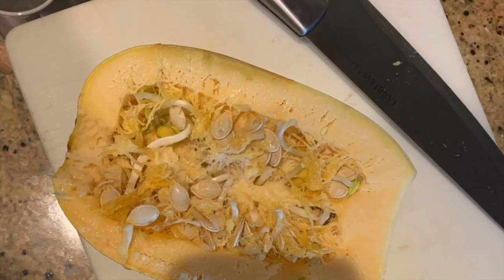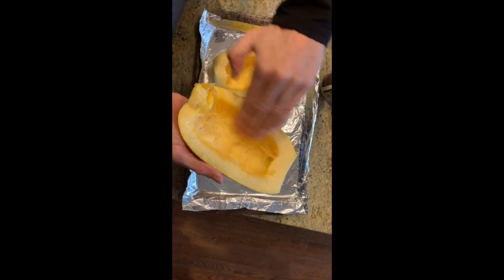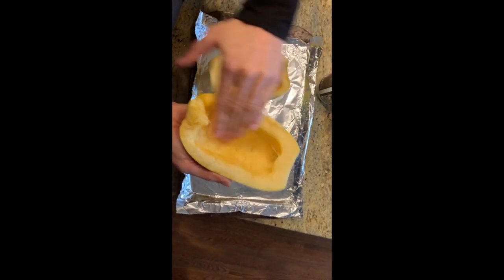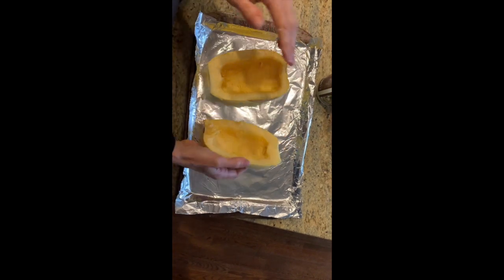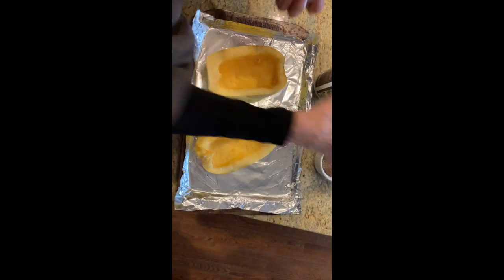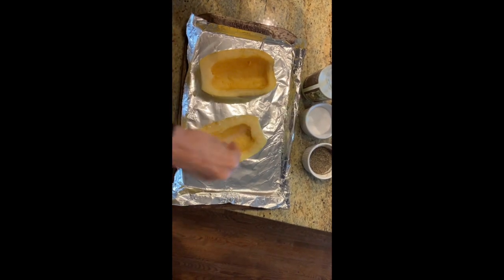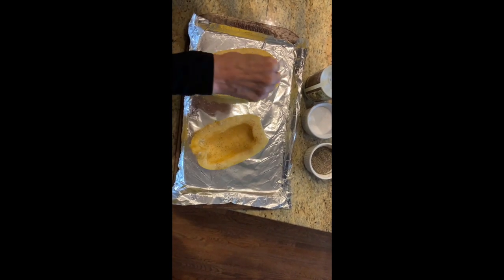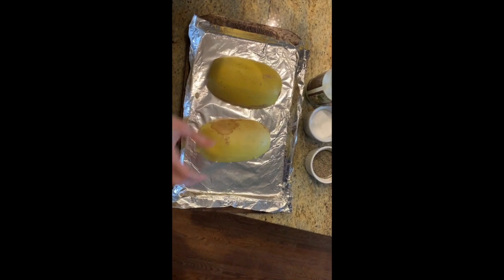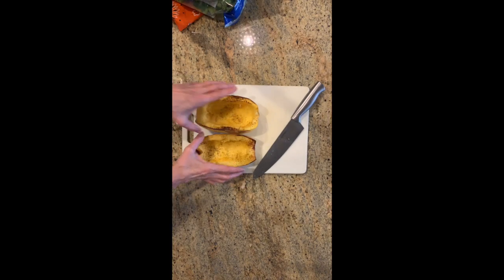Let's get started with spaghetti squash. I've cut it, taken all the seeds out, and I'm rubbing coconut oil all inside it — I totally use my hands. Then I grab a little salt and a little pepper. Start with the salt first because you end up with pepper flakes in your salt — I've learned that from experience. Flip it over and put it in the oven for 30 minutes.